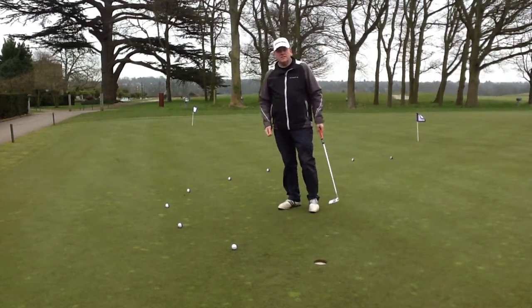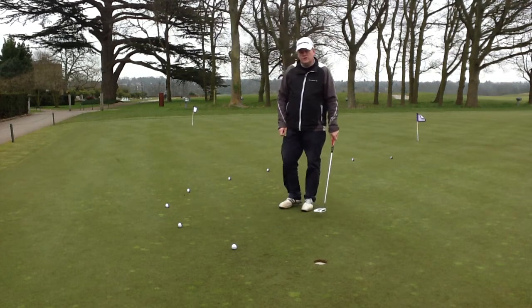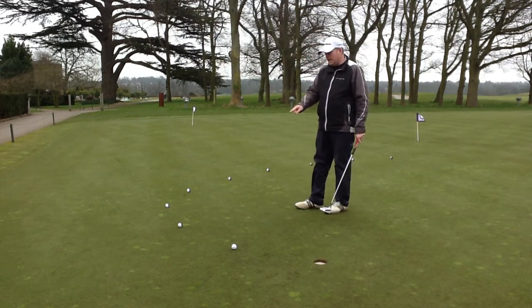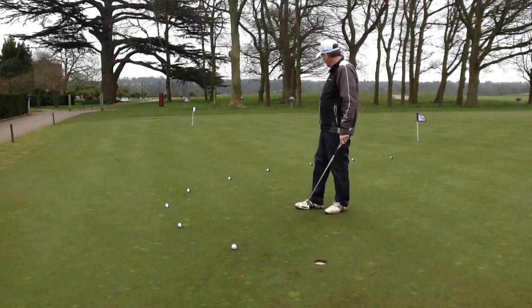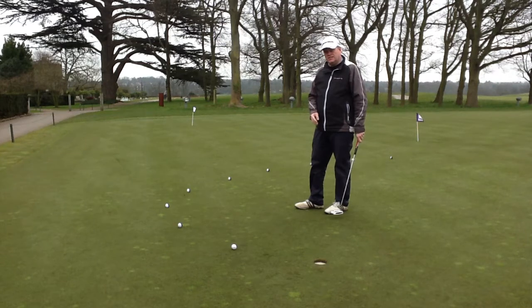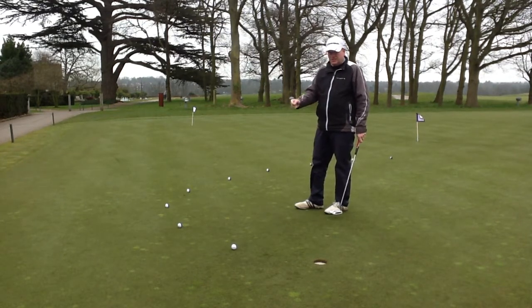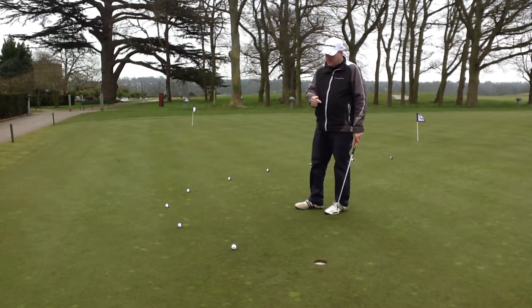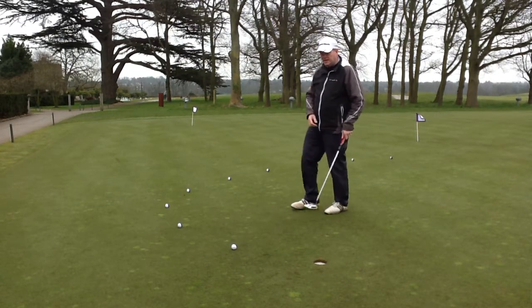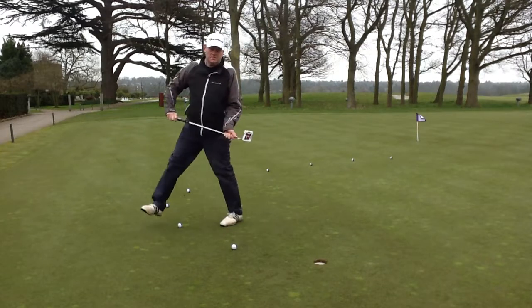Welcome to Deliberate Practice. What I'm going to do here today is a little drill called a hook drill. Basically the idea is you put nine balls down one pace apart going around in a hook. Your objective is to see how many putts you can sink consecutively. Only putts that you make consecutively count. So if I sink the first one, then make the second one, that's two points. If I miss the third one, I've just scored two points and I start again. So you've got to keep making one putt on top of the other. Give it a try, see how you get on.